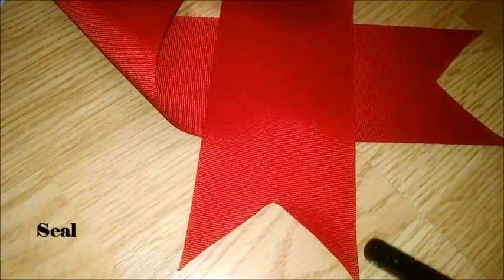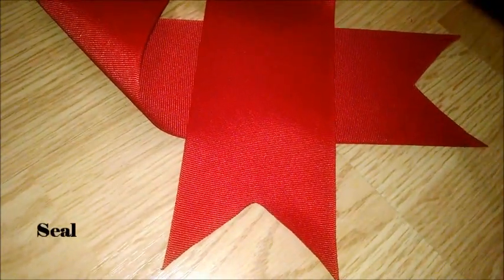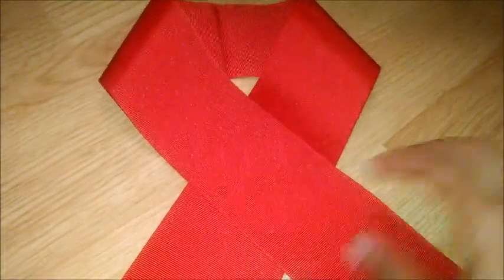After you've finished cutting the end of the ribbon, it should look something like this. Then, you're going to take your lighter and lightly graze the ends of your tails to keep the ribbon from fraying.